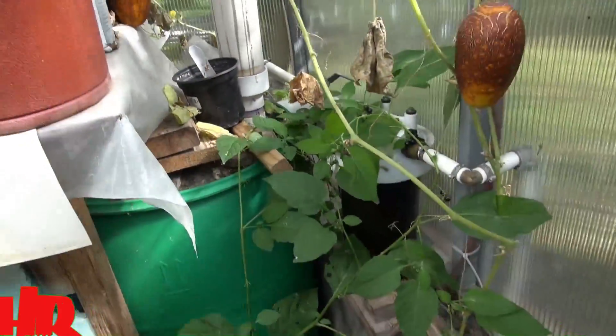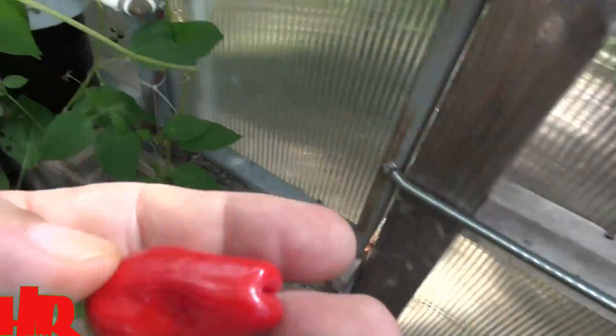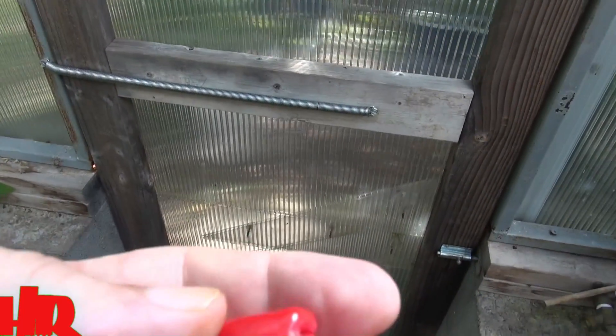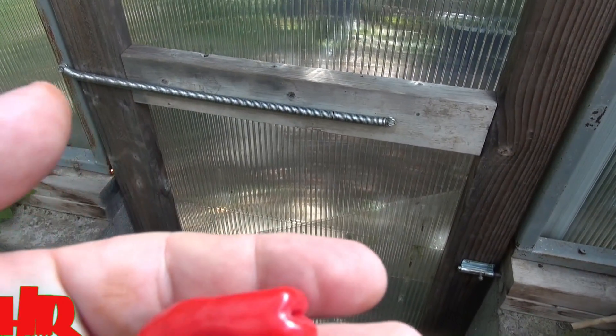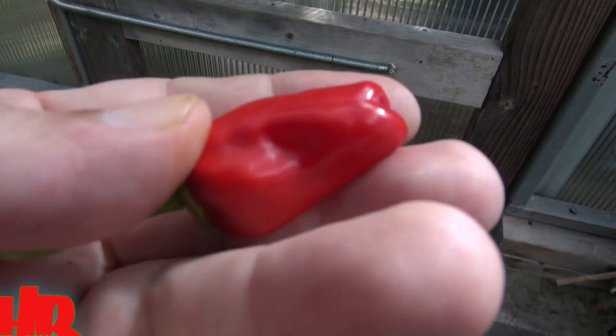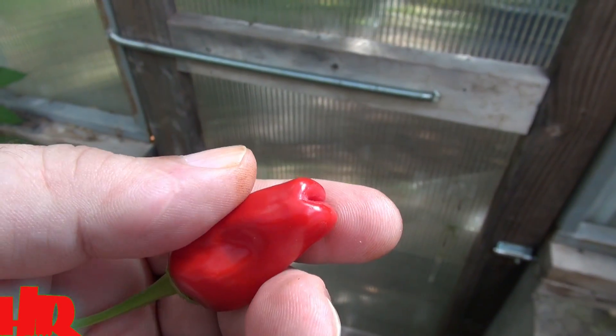There are no flowers so I can't really show you any — end of the year, all the flowers dropped. It's called Hinkle Hats, H-A-T-Z. I'm not sure what language that is — I'm assuming it's German or it could be something else. But this pepper is a very, very hot pepper.